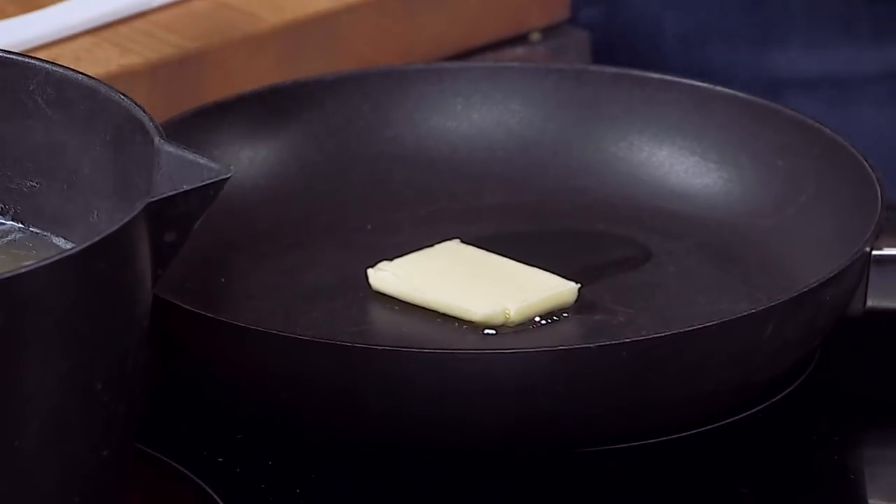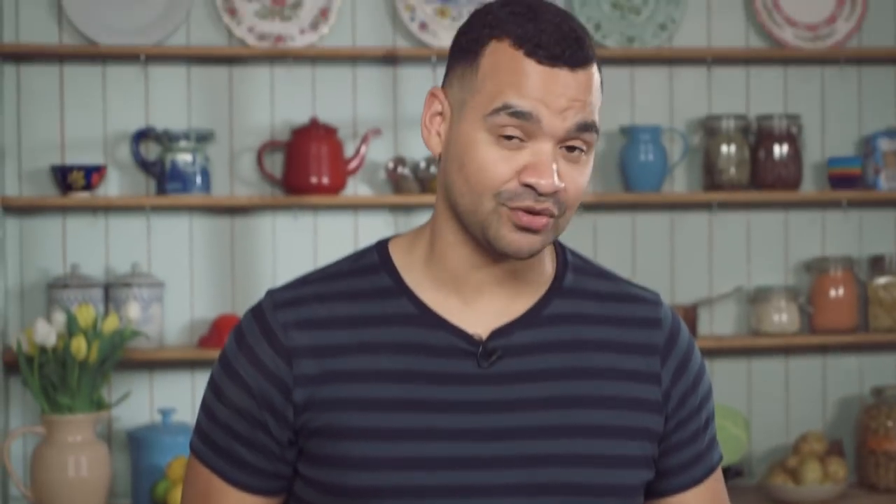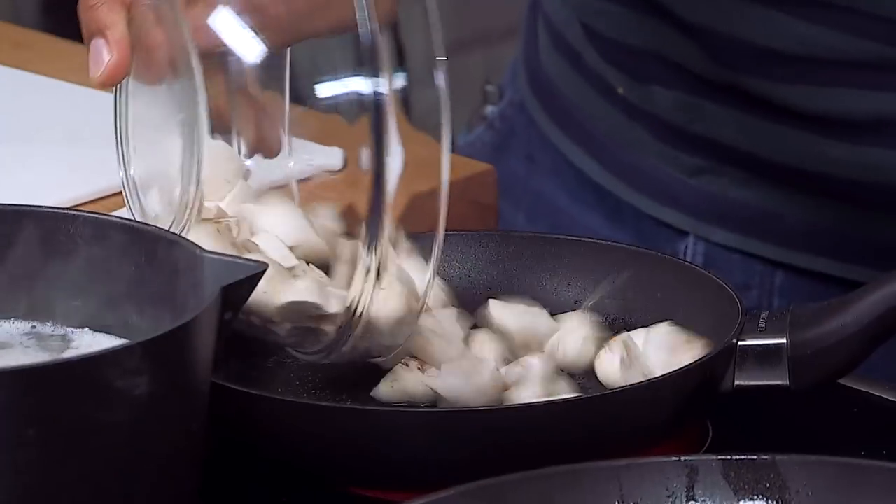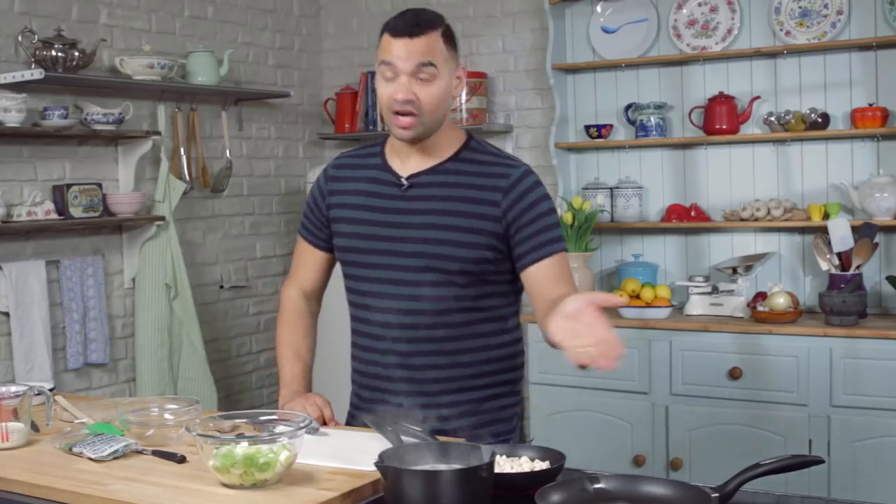Just heat up a bit of butter. I put a splash of oil in the pan as well, because if you use butter on its own that can sometimes burn, so the oil just stops that from happening. Let's get the mushrooms in the pan and just let them gently cook and soften down. At the same time, you might as well get the leeks in as well in a slightly larger pan — again, some butter and a little bit of oil just to stop it from burning — and start softening those as well.